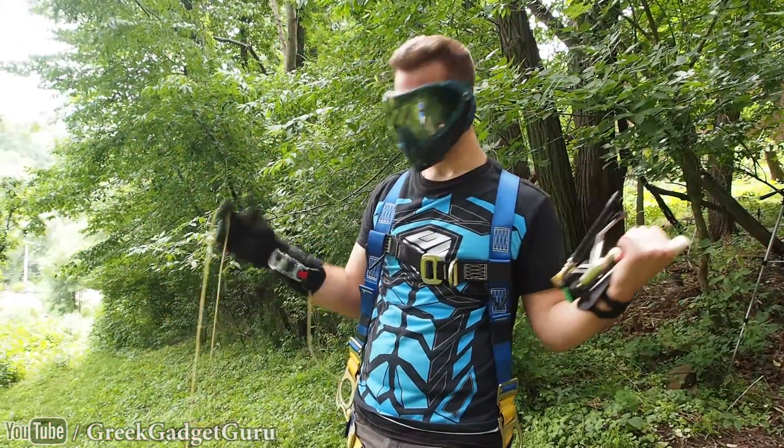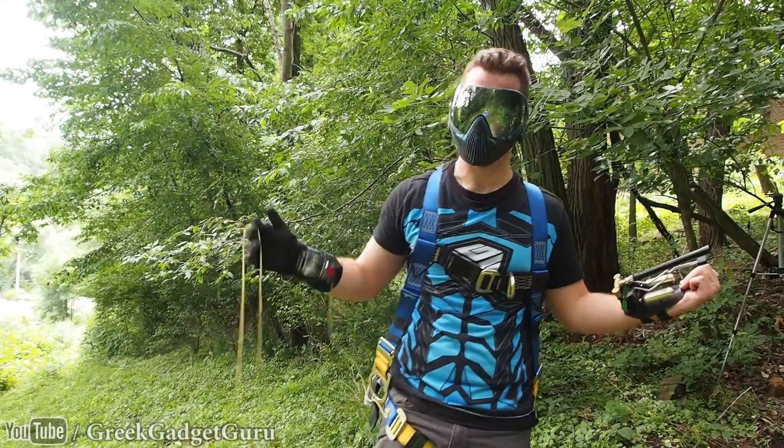This build was an extreme challenge both physically and mentally, so I really hope you enjoy. Give me some slack — I'm building this out of stuff I can buy on Amazon and the hardware store.